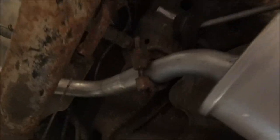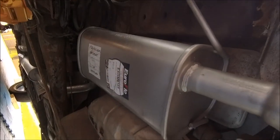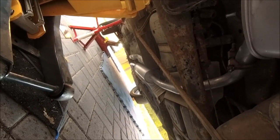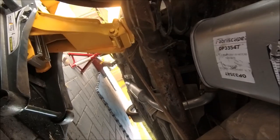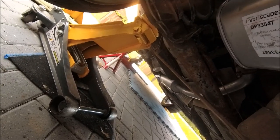There you go, she slipped on — just one bracket to do up. Fits in there nicely, got plenty of wiggle room. Pretty easy job. All on, bracket tight, bolts at the front tight, all the rubbers on, O2 sensor in, plenty of wiggle room, no banging, no clattering. Let's get the axle stands out and get it back on its wheels.